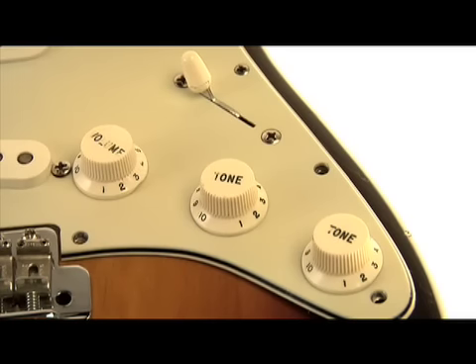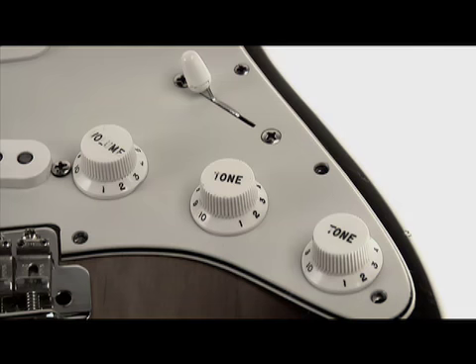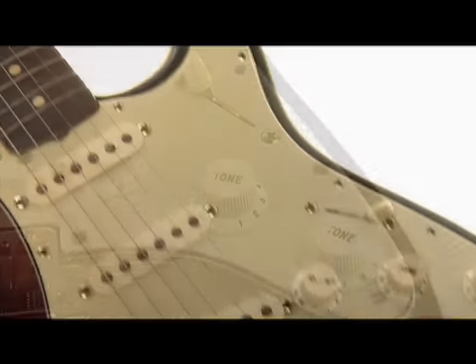The selector switch was designed to give you neck, middle, or bridge pickup. It became common practice for guitar players to use it in the in-between positions, giving you that classic Hendrix sound, or later that Eric Clapton sound.